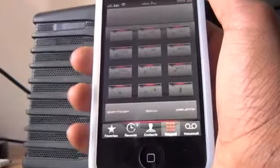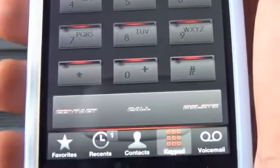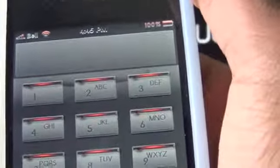When you go into the phone app, you see the keypad, which is very nice. It does match the theme and you can see the contact, call, and delete buttons are also themed. The whole keypad is themed and it looks very simplistic yet elegant.